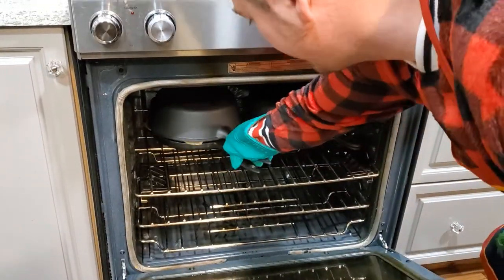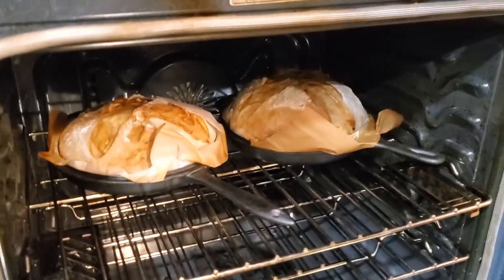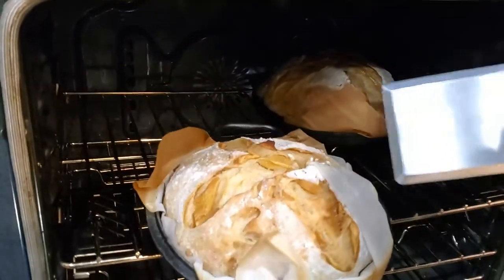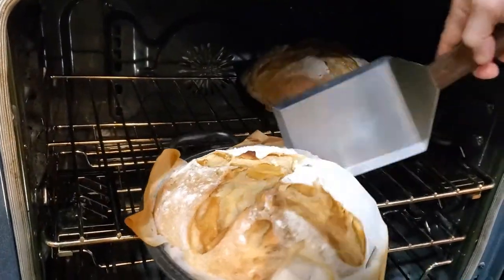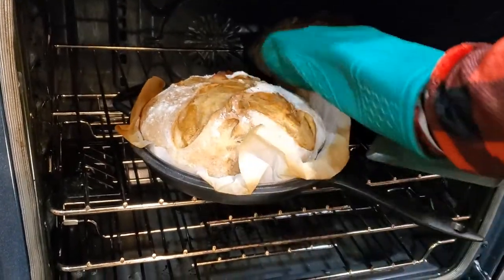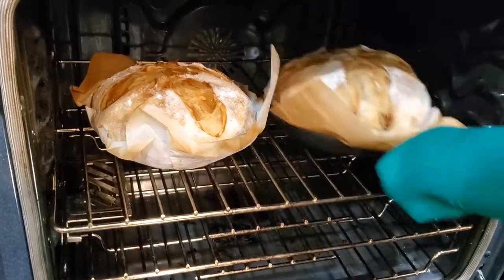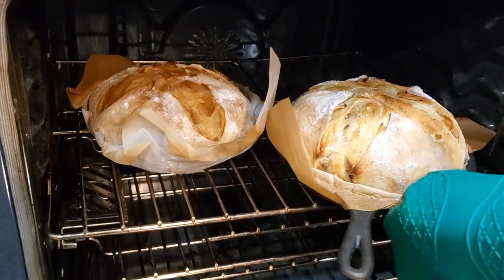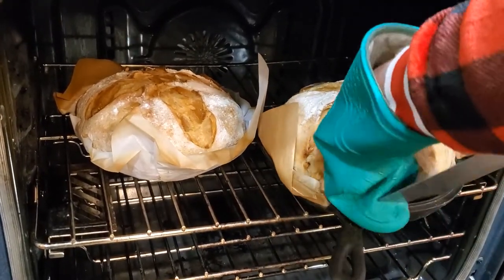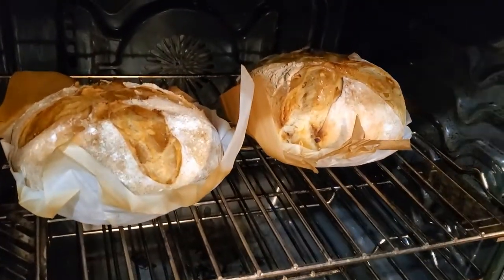After half an hour I'm just going to pop these out. Because of the high sugar content I'm also going to take these right out of the pan and let them rest on the rack to minimize any scorching on the bottom. The à la mode one looks beautiful — amazing. You need to smell my kitchen right now.